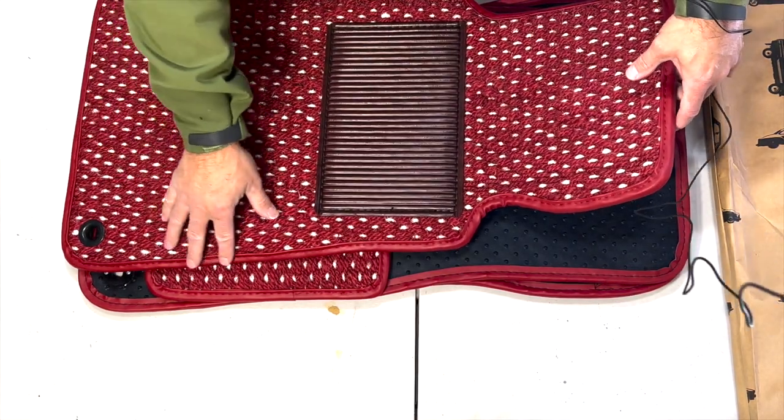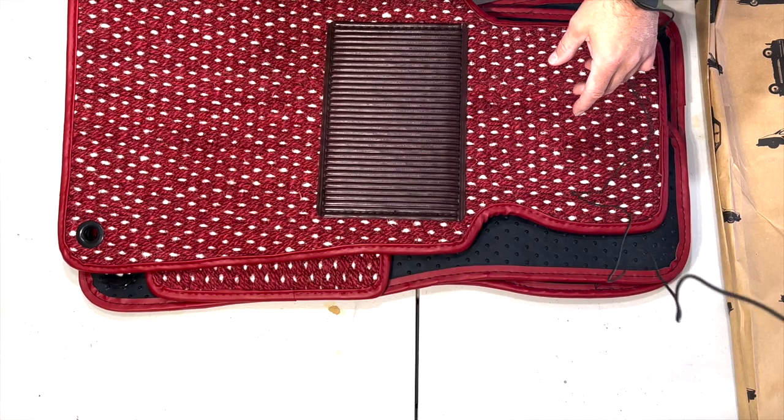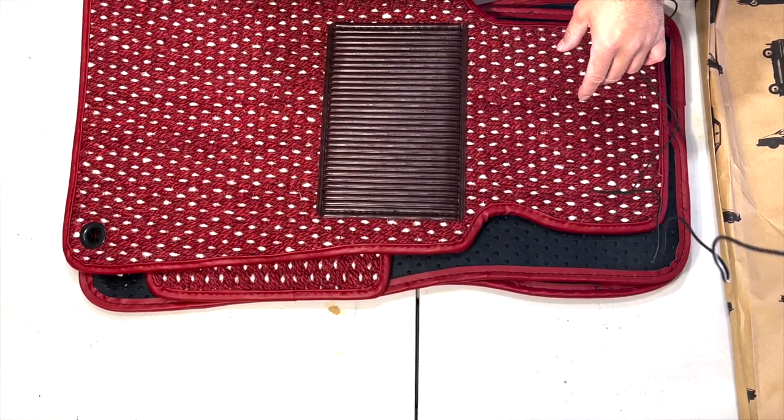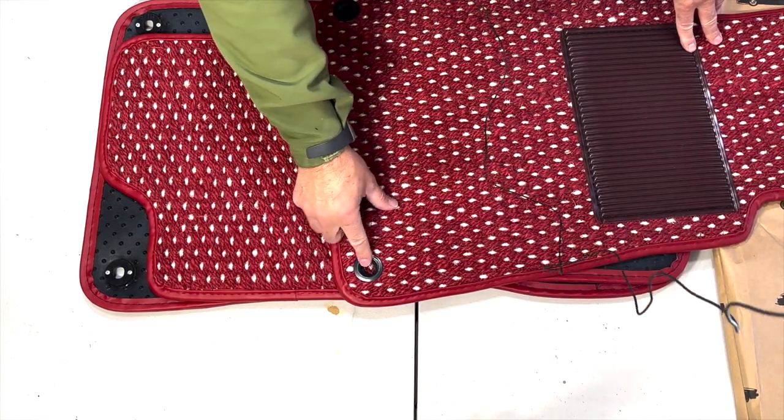There's a color-matched border, and then I had them install some grommets. Grommets don't usually come with these.